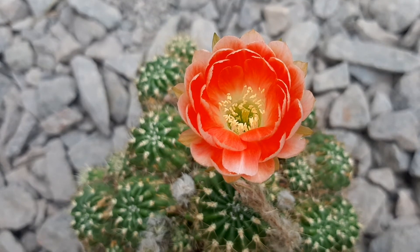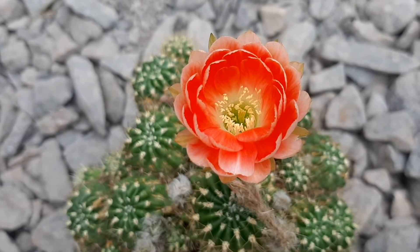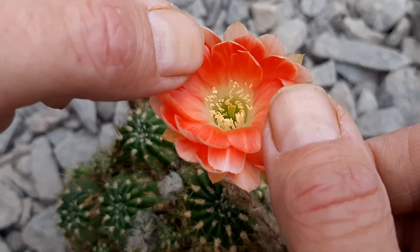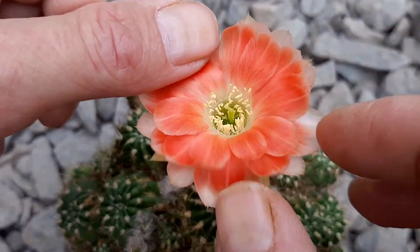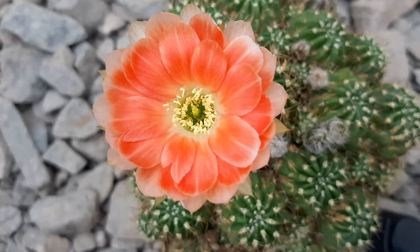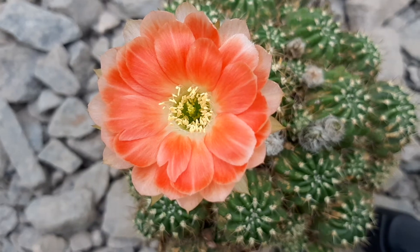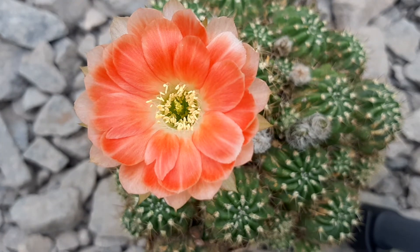Hey guys, this is another pollination. This is my Lobivia hybrid — it's a very nice place. Unfortunately the flower is a little bit small, but it's still one of my favorites. I'll show you the flower a little bit; it's already closing but it's beautiful. Here's another shot from it — as you can see, a very beautiful hybrid.